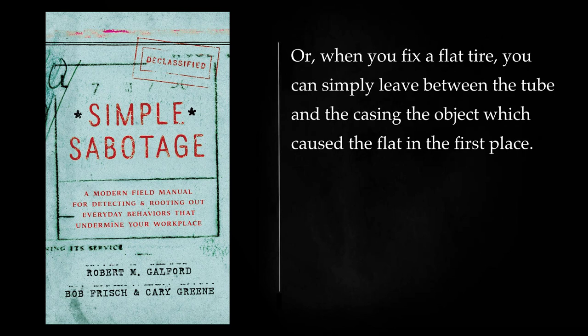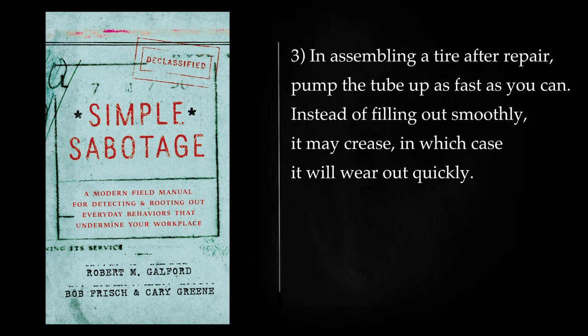When you fix a flat tire, you can simply leave between the tube and the casing the object which caused the flat in the first place. In assembling a tire after repair, pump the tube up as fast as you can. Instead of filling out smoothly, it may crease, in which case it will wear out quickly. Or, as you put a tire together, see if you can pinch the tube between the rim of the tire and the rim of the wheel, so that a blowout will result.